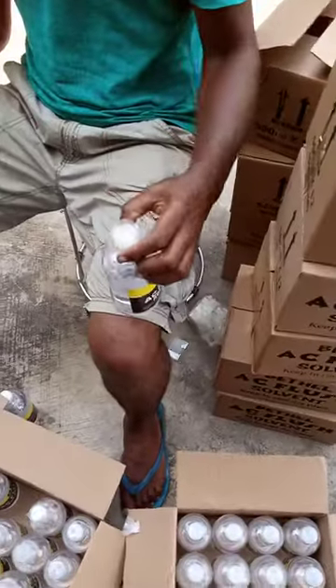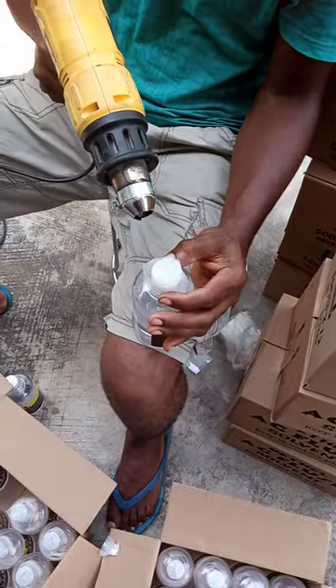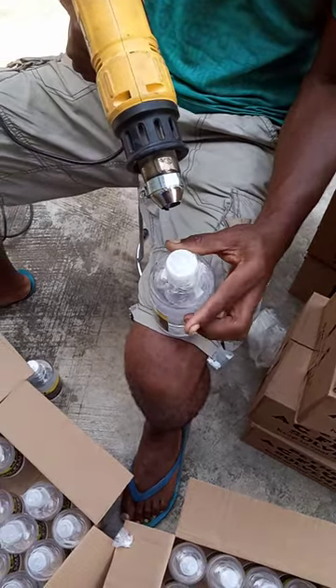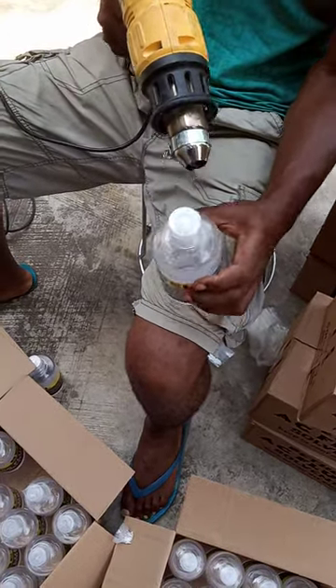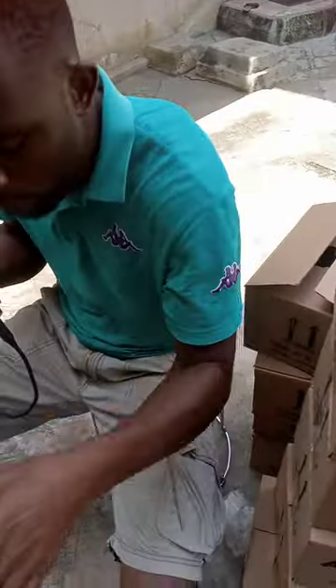Hold it down, then apply your heat to the top first, then down, then you move your hand and it goes round. This is how it's done — the end result. Let's try it one more time.